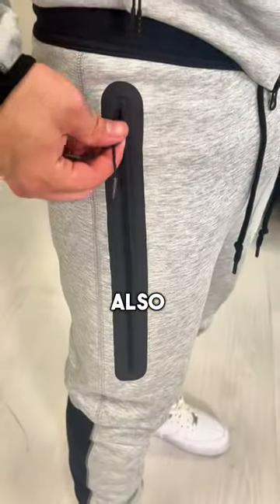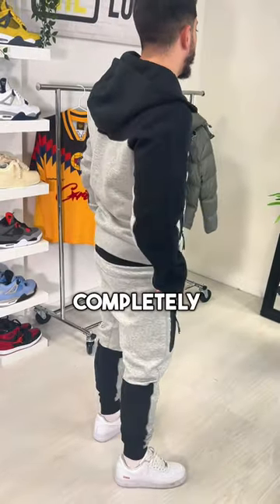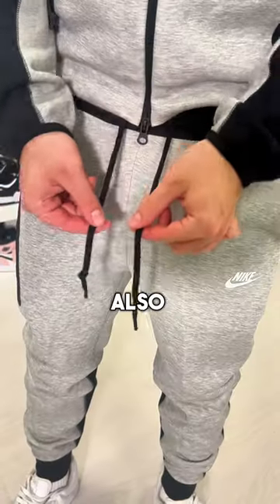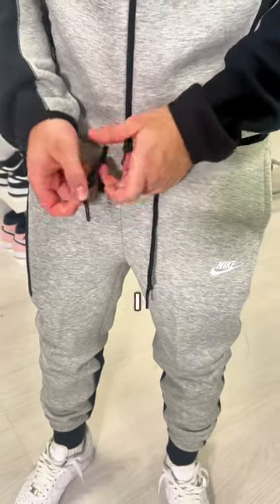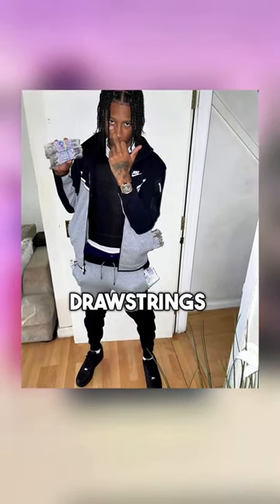They've also gone for a long plastic zip on the right-hand side of the joggers. Previous seasons had normal pockets on either side with a zip pocket as an extra, but they've decided to completely replace the right normal pocket with this long zipped one, leaving a single normal pocket on the left side. They've also gone for these cotton drawstrings — I personally don't like how they come tied, and even undone, they feel too chunky and aren't as clean and slick as the older season drawstrings.